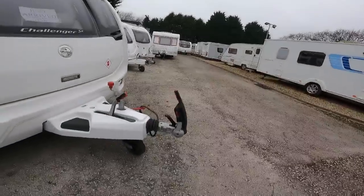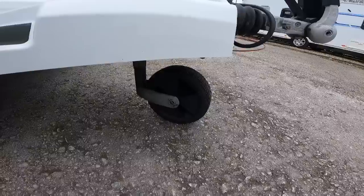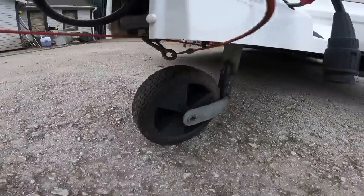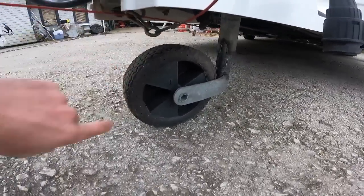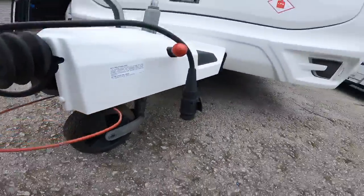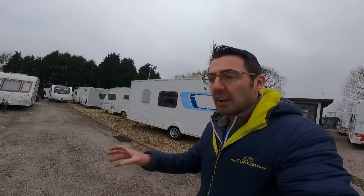I'm going to start off with what I prefer — not everyone's going to agree with this, but I'll tell you what I prefer and why. This is the standard big Alco-type jockey wheel, which has got a big plastic middle and a fairly sturdy tyre — it's not really a tyre, more of a plastic tread. These are a good all-round option because they will work on tarmac, gravel, and grass.